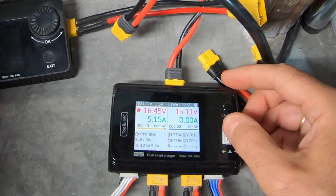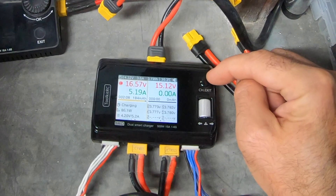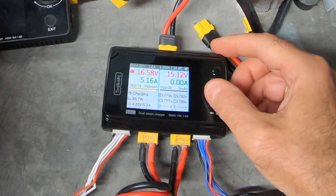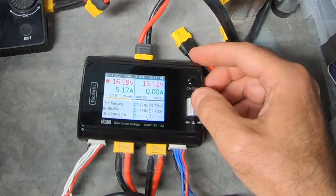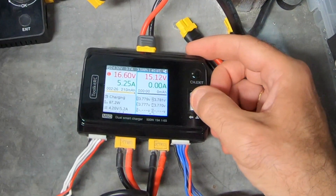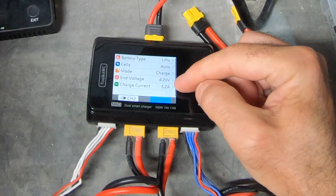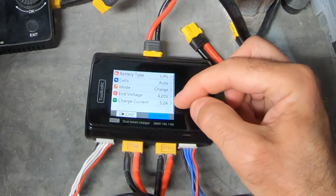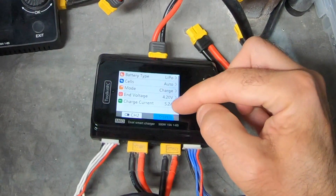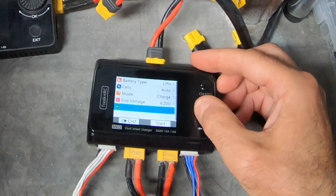That's also how you stop the battery from charging if you want to finish early. Now I'm wondering how I switch to the other channel — it's the button marked CH/Exit. Press that and it moves across to channel two, so we're now live on this one. That threw me completely for a minute — I couldn't figure out how to get from one to the other, but it's simply press the channel exit button until it's highlighted, then press the scroll button down again. Lithium polymer selected, auto cells, charging mode, end voltage.